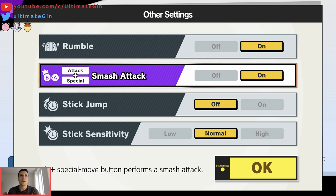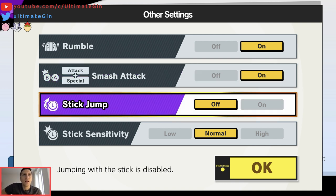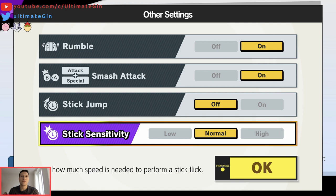Special plus attack equals smash attack — I don't use it, but I just leave it on because it never accidentally happens to me. Obviously I disable tap jump. Tap jump... especially with Jigglypuff I don't really like it. It's okay for some stuff but I'm really not keen to have it on.